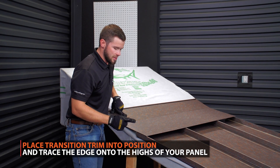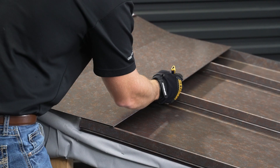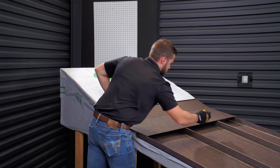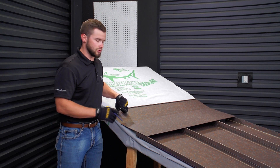Now that we have that on the same plane, I'm going to take my pencil and mark the actual high of the panels here. That way we know where to place our mastic as well as our Z-closure. We're going to take this off and I'll show you how to do your layout for your mastic on your Z-closure.